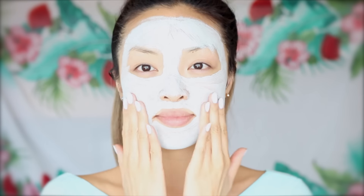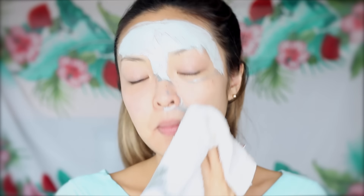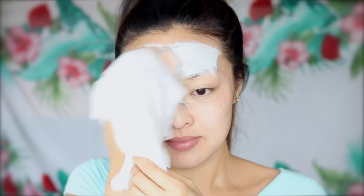As you guys can see here, the mask is completely dry and it's almost a different color now, so I know it's time to remove. I'm going to take it off with a damp cloth and then pat dry.